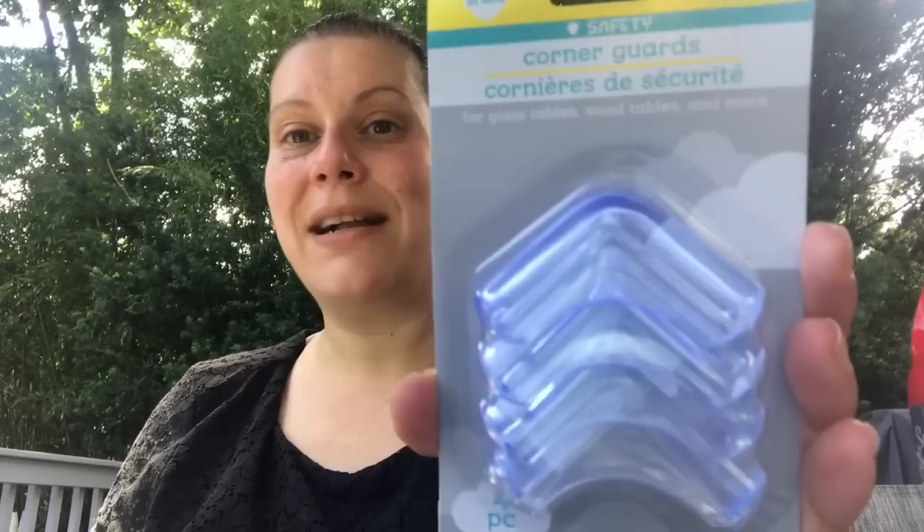I picked up another pack of corner guards by Angel of Mine, because in my kitchen we have an island and my son is getting taller. He was showing me a dance move the other day, did a spin, and clocked himself right on the corner — got a nice big bruise immediately even though I iced it for 15 minutes. His eye even discolored a bit, but it's getting better. So yeah, we need to protect that island now.